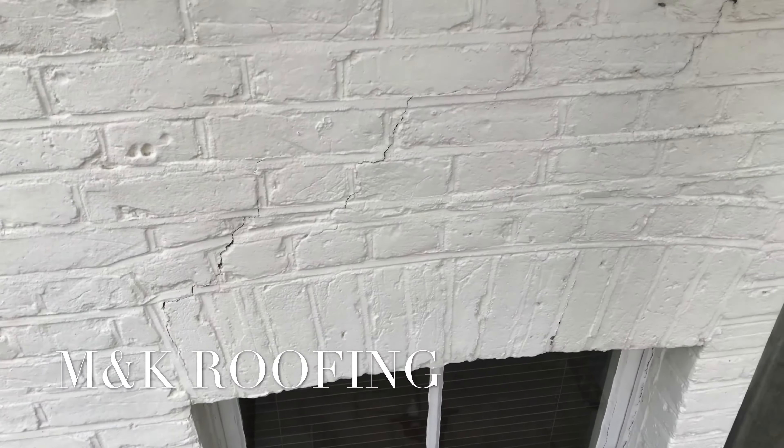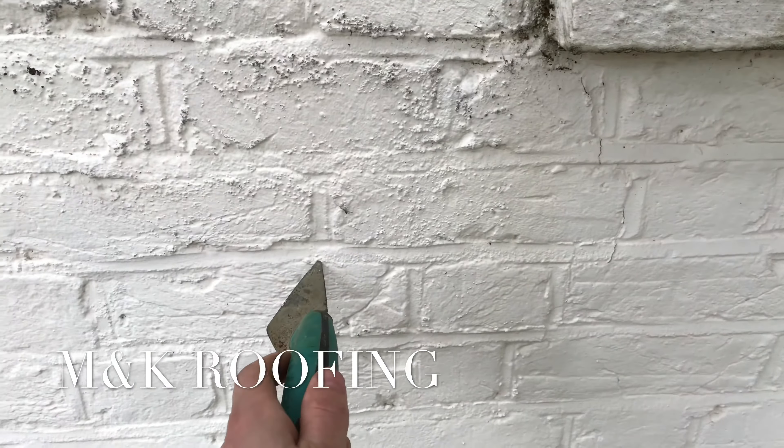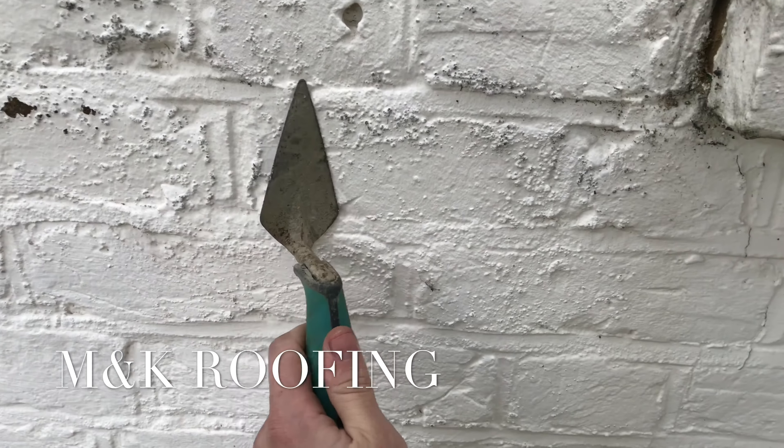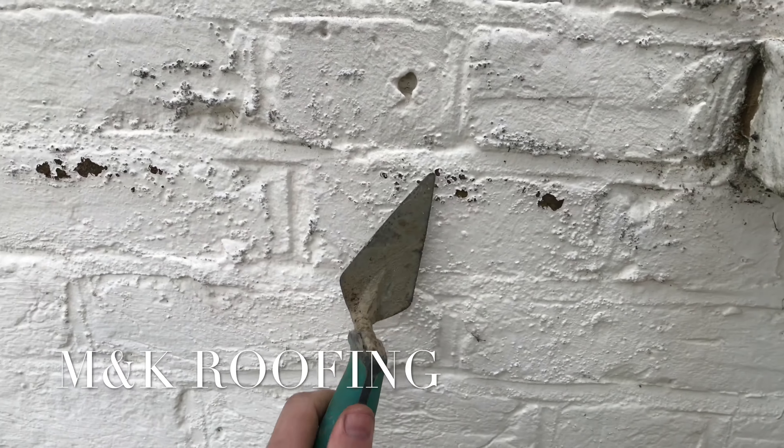Regarding this property, we can't do that because it has been painted. Painting the external bricks is not a very good idea because these bricks need to breathe. What ends up happening is it causes the bricks to get a little bit damp because they've got nowhere to breathe. So that's another reason why you'll end up getting cracks.